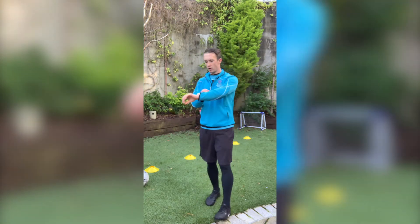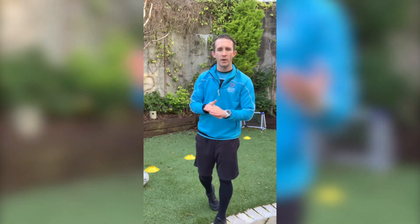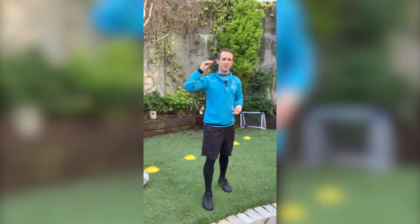If you have a clock, a stopwatch, a phone, or someone at home who can time it, we're going to go for 60 seconds — that's one minute.